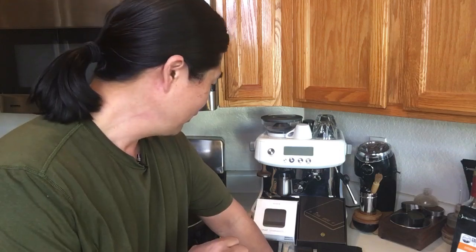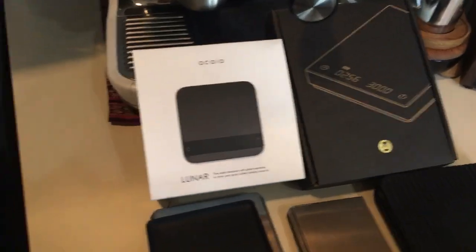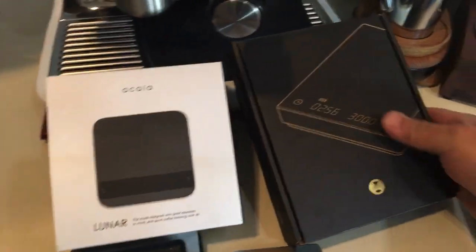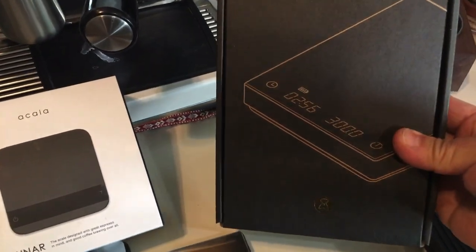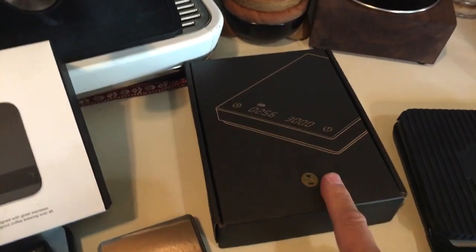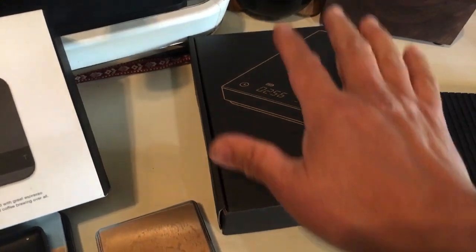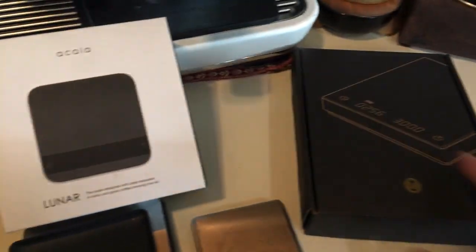So I'm going to show you guys kind of a preview for tomorrow morning. Tomorrow morning we're going to compare espresso scales. We're going to start with the Black Mirror scale — we just got the timer, it's called the Black Mirror scale — we unboxed that this morning, so we'll take a look at that tomorrow.